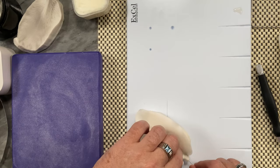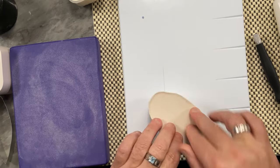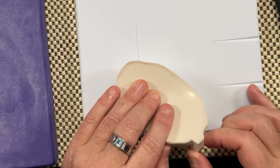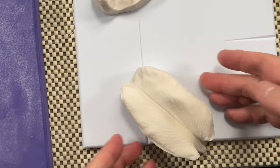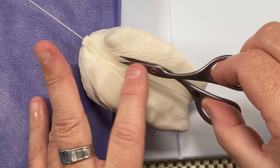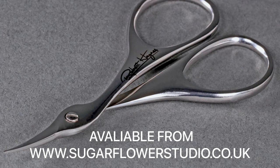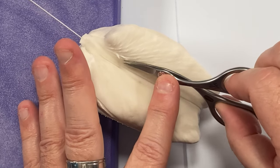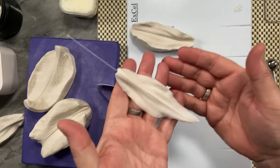Making sure that the wire is centralized, putting lots and lots of pressure all this time. Then gently lift this up and take this off. Put your finger flat onto your scissors and just snip, then lift these up. I always tend to do this on the veiner because then I'm not disturbing the detail at the back. So that's what we're looking for.